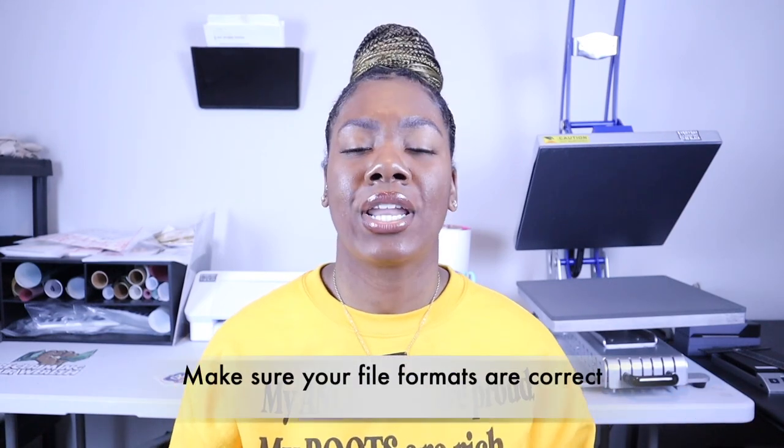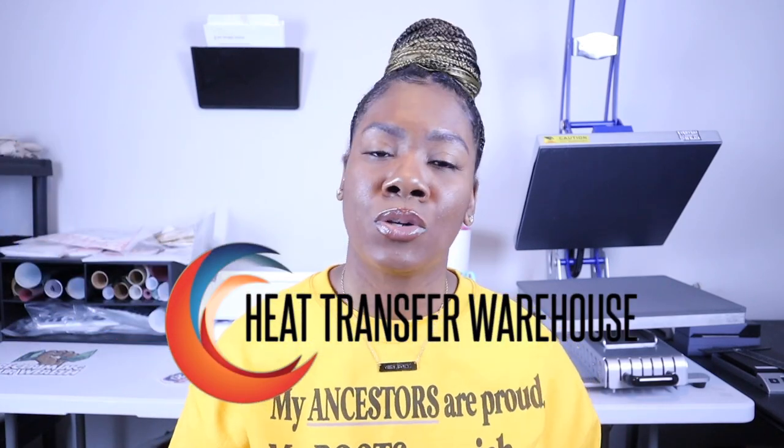When it comes to using super color transfers, you're going to want to make sure that you have really good artwork. Most importantly, you're going to want to make sure that you follow the rules of the artwork and the file format when it comes to uploading. Heat Transfer Warehouse does a phenomenal job when it comes to this because they let you know what they will accept as far as artwork, to prevent you from having to resubmit something, then wait the waiting period before your transfers come. Make sure you get it right the first time — trust me, I'm telling you this because I made the mistake.